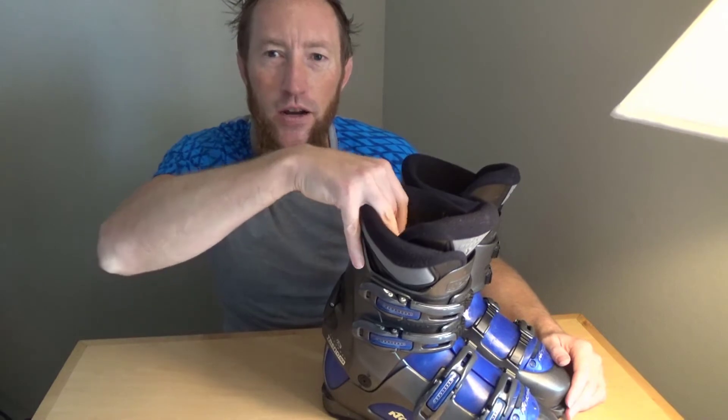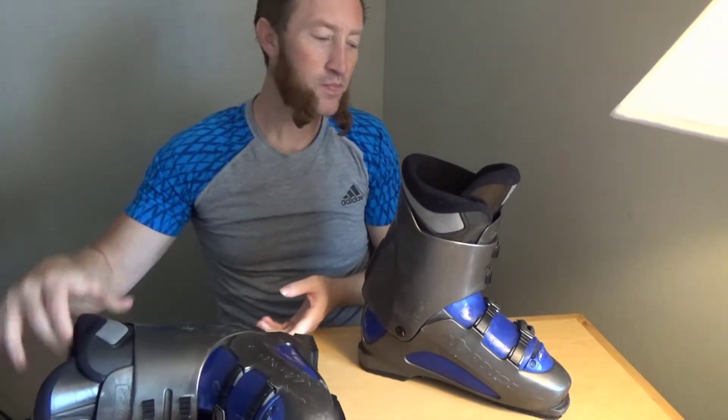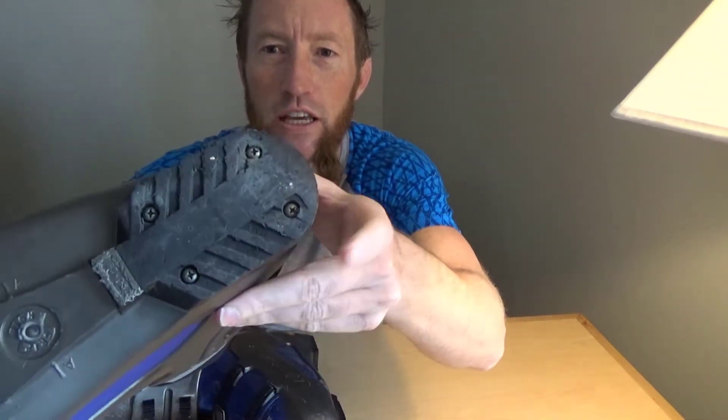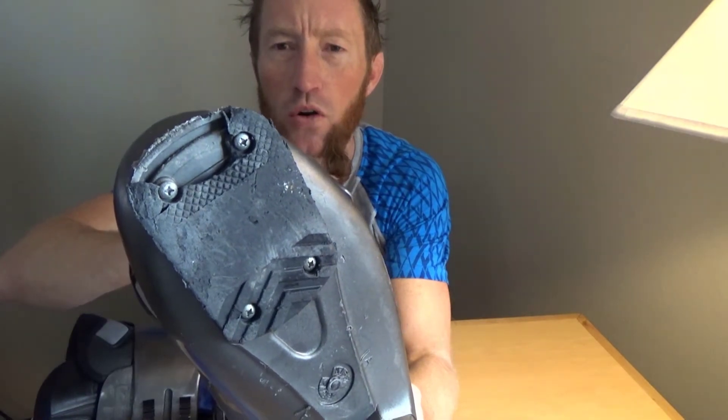These are my ski boots — they are really old. I bought them in high school, approximately 1994, which makes them about 28 years old. I took them in the other day to get fitted for a new pair of skis, and the guy showed me that the tips are broken on both of them. I've never even looked at the bottom of my ski boots. I know that a lot of times the heel can wear out from walking on concrete, but I would never expect that from the toe.